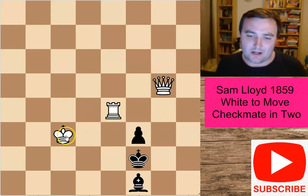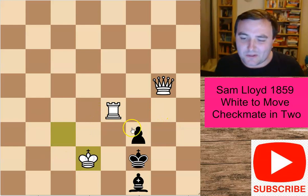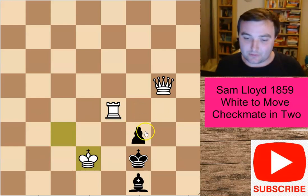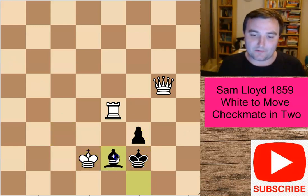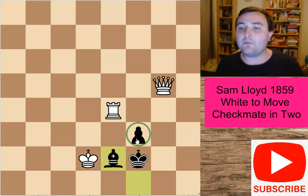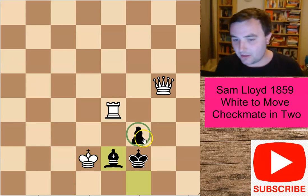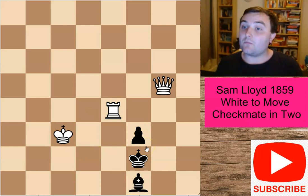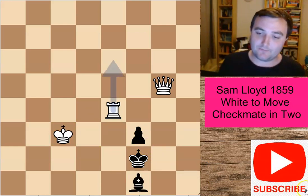You might be thinking, what about a move like king to d2? That looks like a pretty good waiting move. But there are problems with this particular one — black has got a very useful defensive resource. It's impossible to deliver checkmate in two here, as black is in no threat of being checkmated at all. So white needs to find a more spectacular way to move.